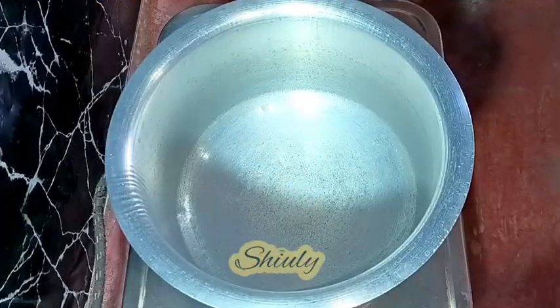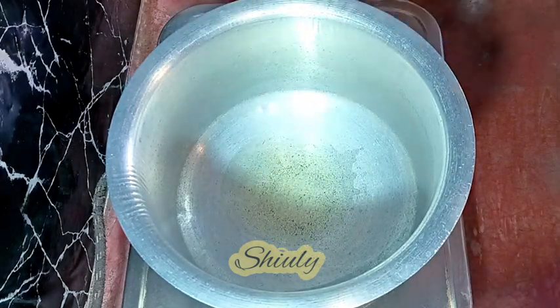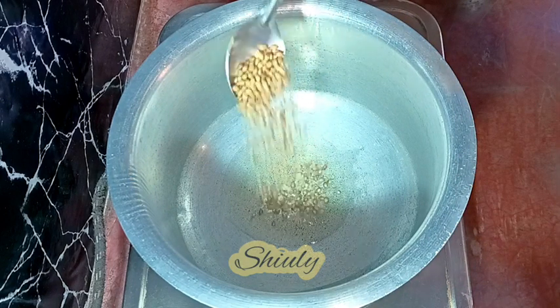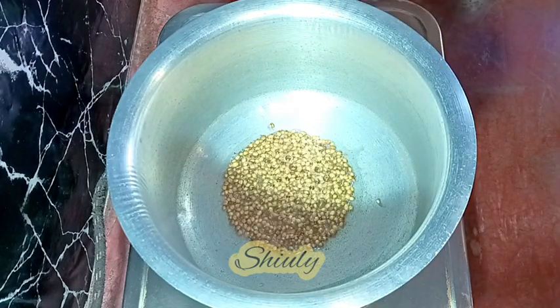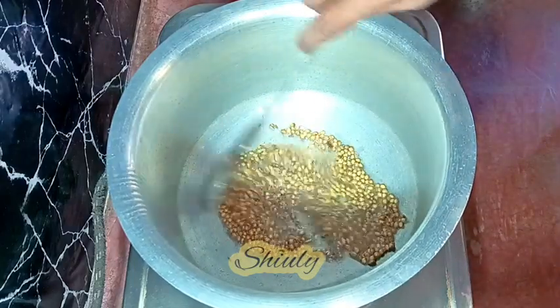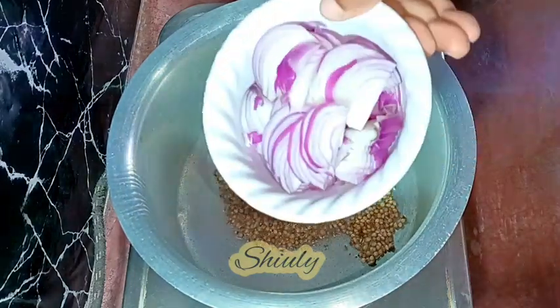I have taken a vessel on the heater and I am adding some cooking oil. Let the oil heat a little, and after that I am adding one and a half tablespoons of coriander seeds and one tablespoon of cumin seeds. The heat is on medium to low, and after frying for a few seconds we are going to add some onions — I am taking two big sized onions, finely sliced.